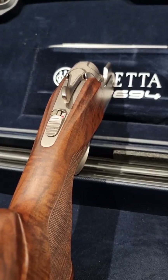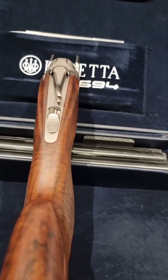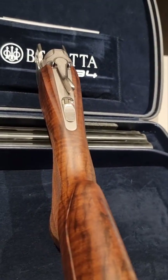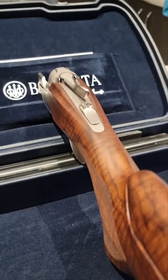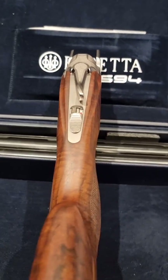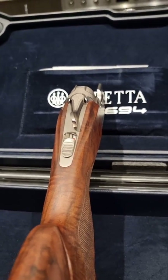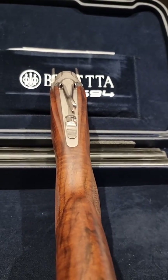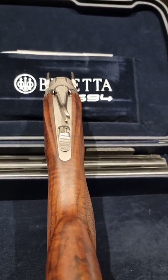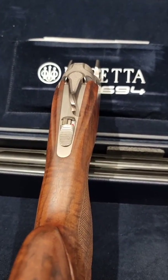I'll bring you guys in nice and close and we'll have a look at that. Here you can see on both sides of the stock where the material has been removed — what this does is allow for a greater field of view in front of you. It absolutely works. I found it great, and what I didn't expect was to be able to shoot this gun with both eyes open without needing any shooting glasses or eye patches. I'm not saying this will necessarily work for everyone, but it definitely worked for me and it was something I was very surprised by.